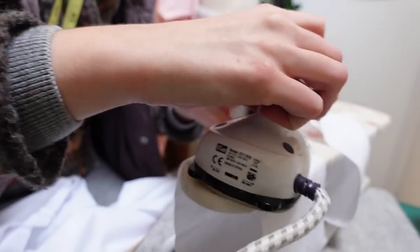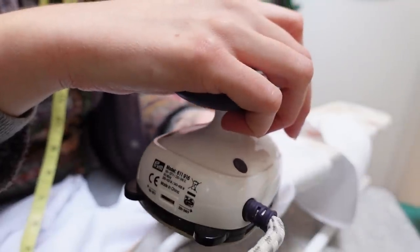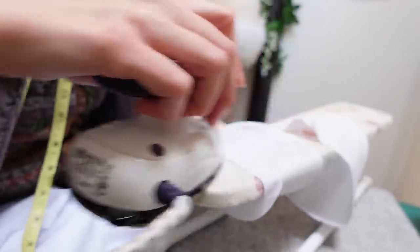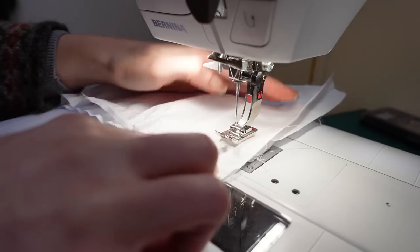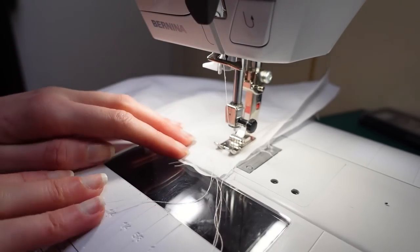Then I measured and pressed the seam allowance to the wrong side. This is something commercial patterns have you do to make finishing the inside easier, but after doing it for this project I don't think it's any easier or quicker. I then realised I'd missed a step when installing the gussets and needed to seam up the bottom section of the sleeves.